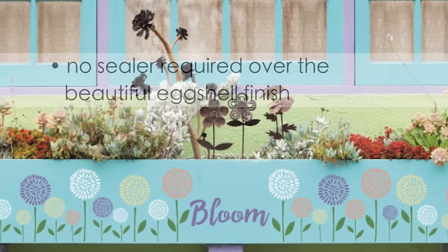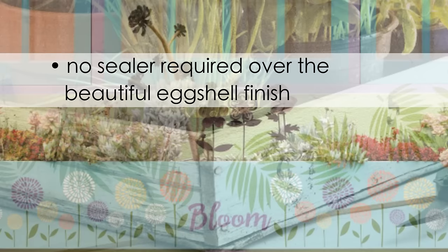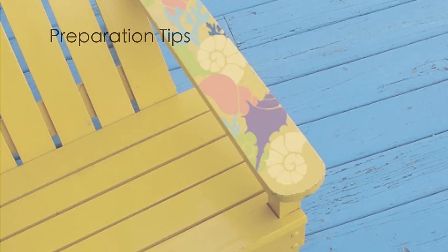Outdoor Living Paint is water-based for quick dry time and easy cleanup. Plus, you won't even need to apply sealer over the beautiful eggshell finish. Ideas for redoing or enhancing your outdoor spaces are still very high in demand and that's why Americana Decor Outdoor Living Paint is perfect for this trend.